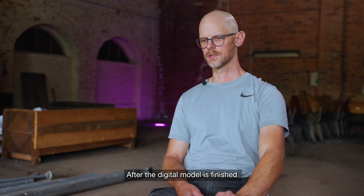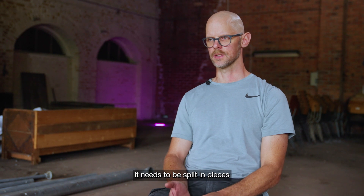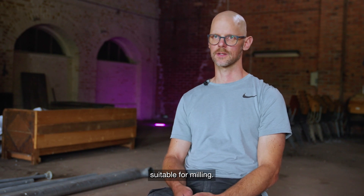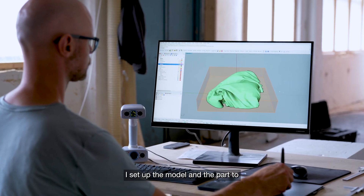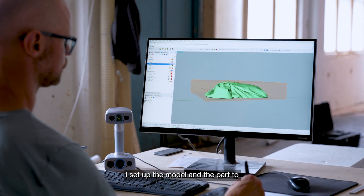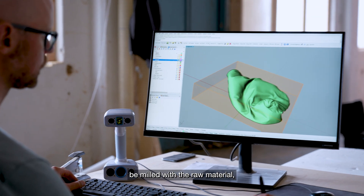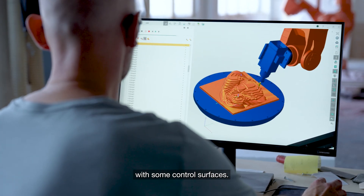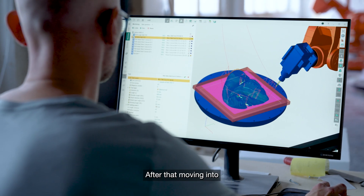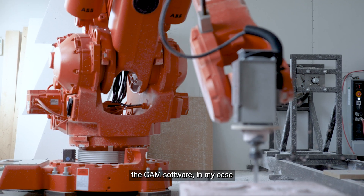After the digital model is finished, it needs to be split into pieces suitable for milling. I set up the model, the part to be milled, and the raw material, synced in a coordinate system with some control surfaces. After that, I move into CAM software.